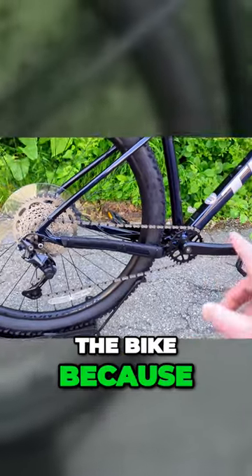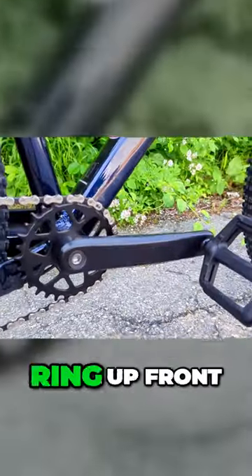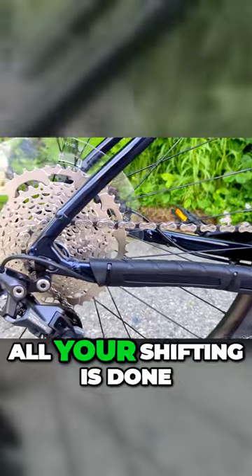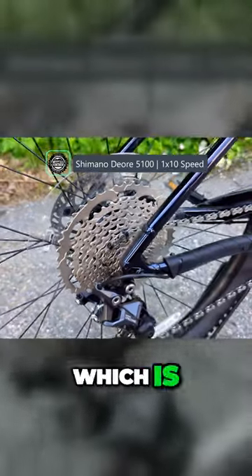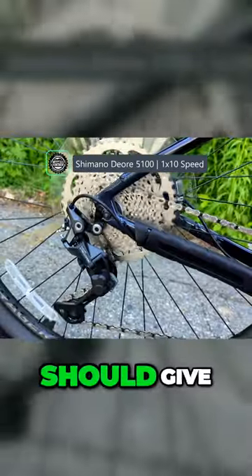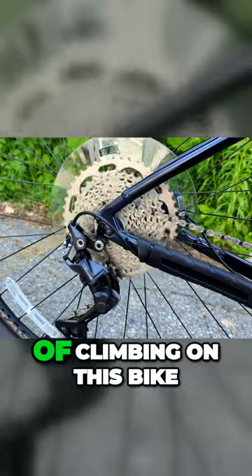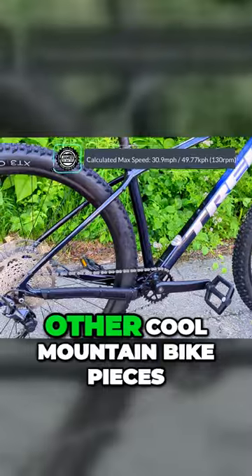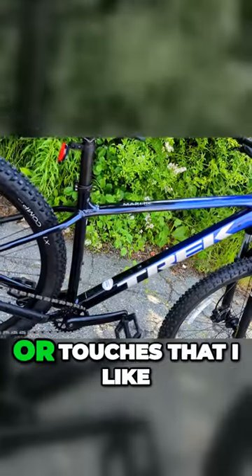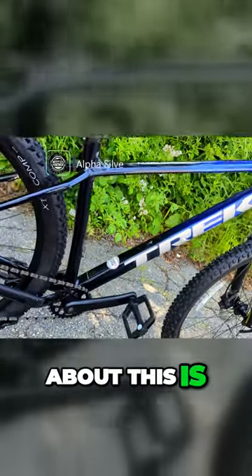This is a nice feature on the bike because you only have one ring up front, which means all your shifting is done in back. In back you've got a range from 11 to 46, which is a pretty wide gearing range — should give you good capability for climbing on this bike and being able to use it for some good trail use.